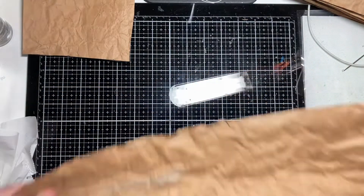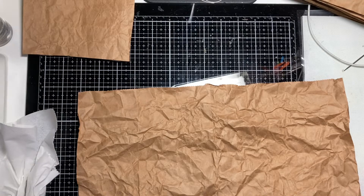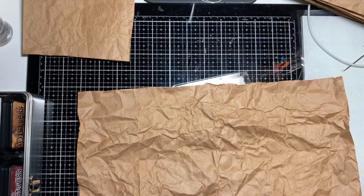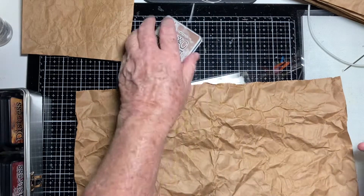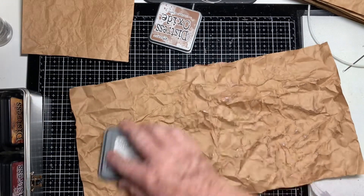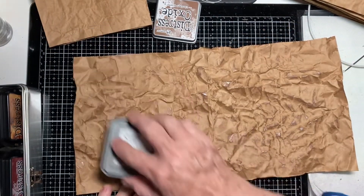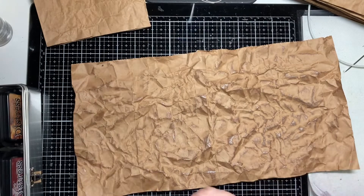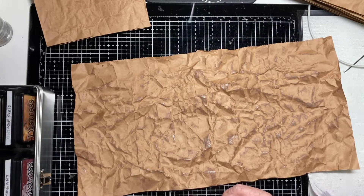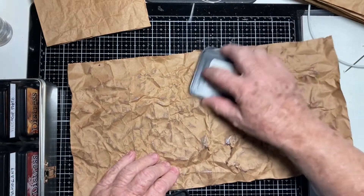Now I'm going to turn it over to the inside and add some ink where the wrinkles are to give it that kind of used feeling. I'm using Vintage Photo distress ink — not pressing hard, just rubbing it over the top and making sure I get as much on the wrinkles as I can. That gives it a light coat. Now I'm going to use a little darker — Walnut Stain.